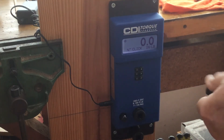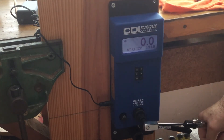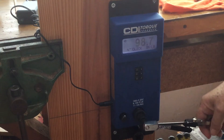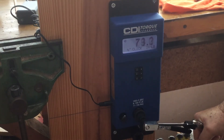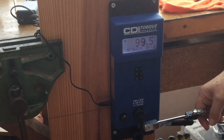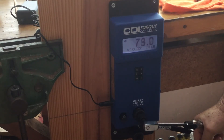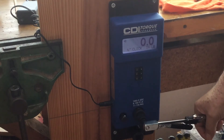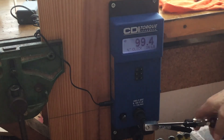We're going to go with the Warren and Brown deflecting beam. The pin is in: 98.7, 99.5, 99.4. Whoops — guess we forgot to put the pin in. We'll try that again. It's the dangerous thing about this wrench. 99.4.